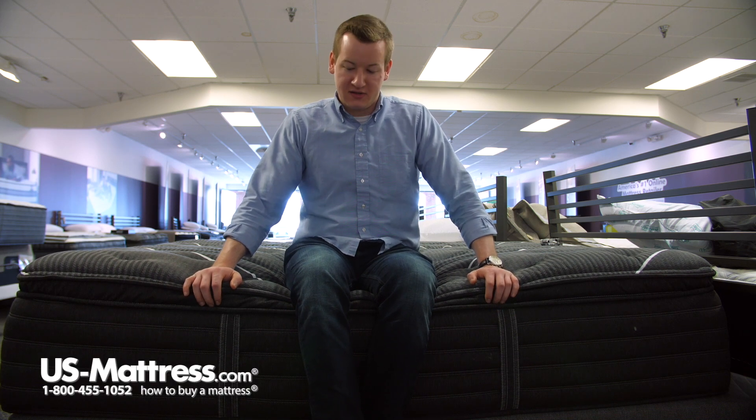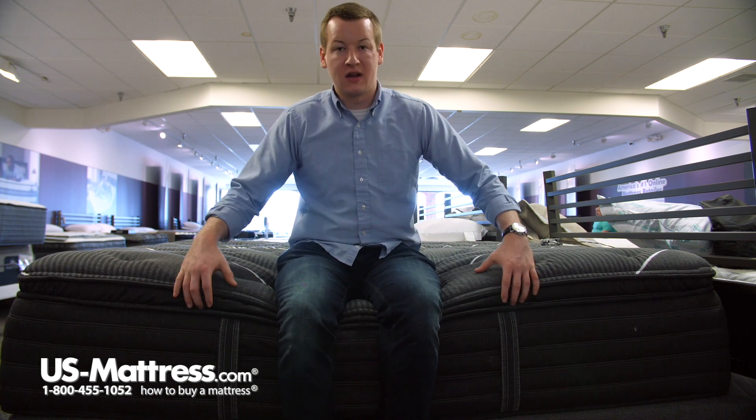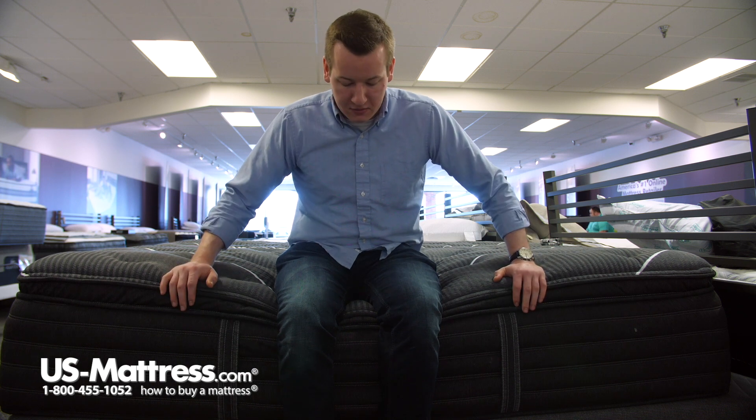Sitting on the side of the Beautyrest Black C-Class Plush Pillow Top Mattress. You can see as I put all my weight on the edge here, that pillow top — it's just that extra bit of comfort padding there. It's kind of like a pillow on the top of it. That's compressing, but that's just because that's all like that softer foam.